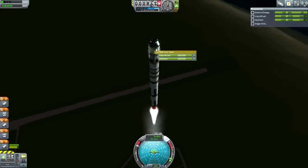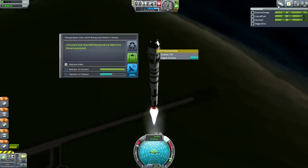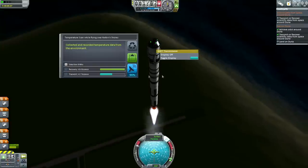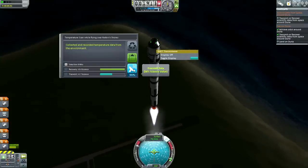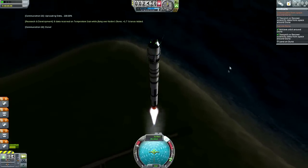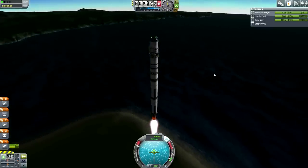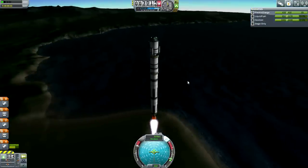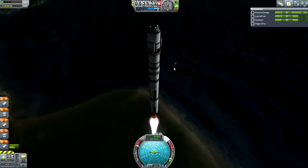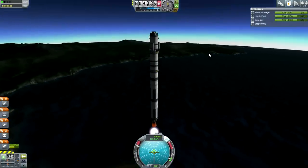We did unlock thermometers, but I think the patched conics is a bigger thing. Does the antenna snap off in the atmosphere, or is that just remote tech? I think it might be remote tech. I accidentally put two antennas using symmetry - that's why I had to put only three lander legs. I should have been able to put an antenna without reducing the lander legs. Anyway, that saves us mass, so it's fine.